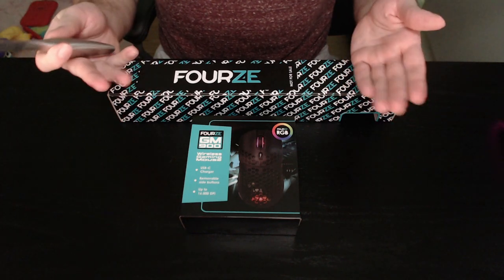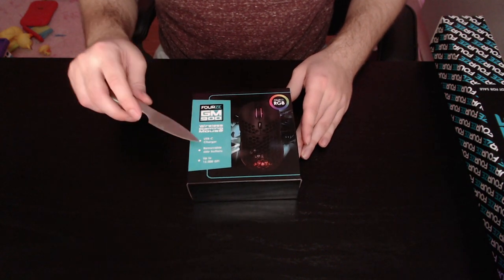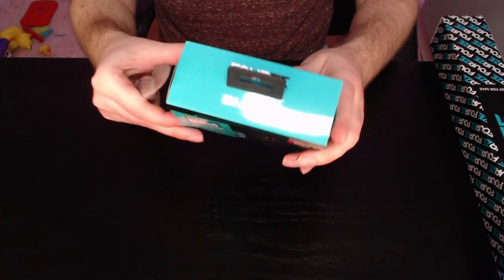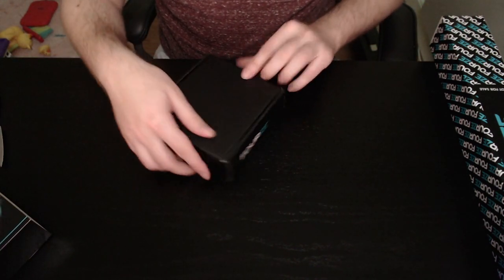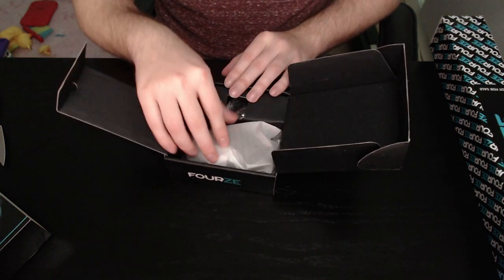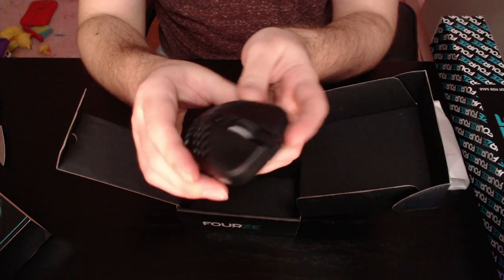So let's unpack this mouse and see what's inside. Here we have the products. Let's start with the mouse — the Force GM 900. It also uses USB-C for charging, which is the future. Let's see how we open this box. There we go — okay, there was a cover around it. And here we go — wow, it's really light!